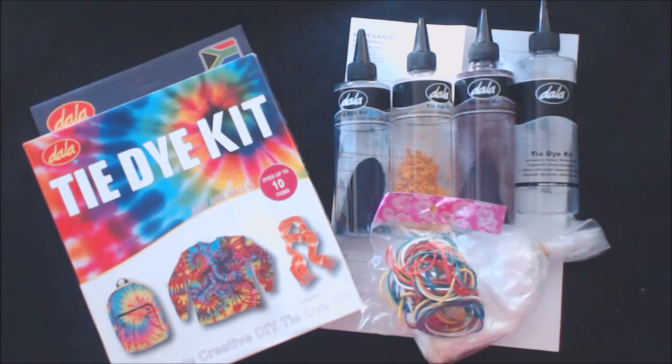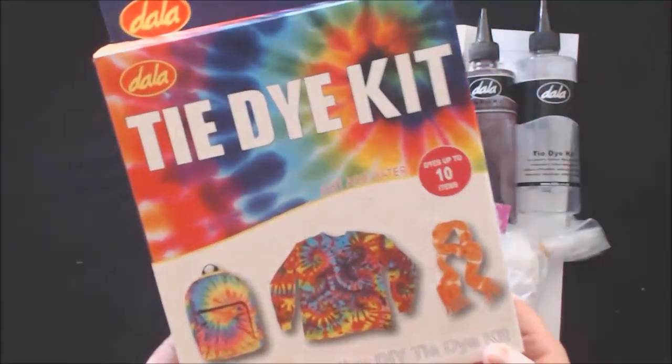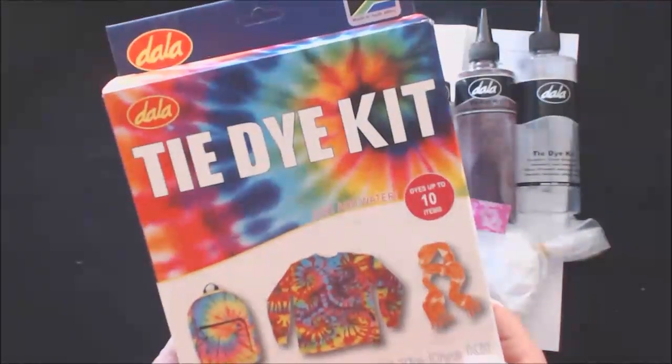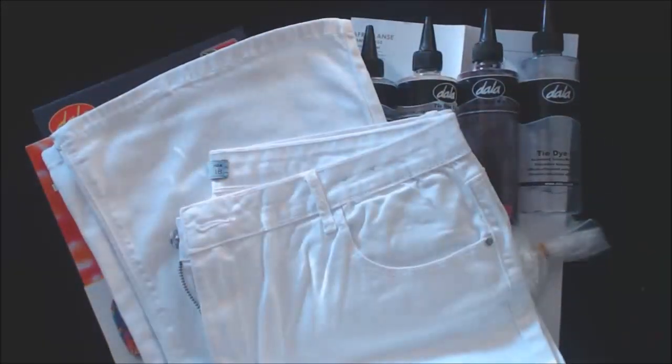I'm very excited today because I am going to play with Dala's Didaiki. However, I am not going to use it in the conventional way. I am going to make myself a pair of boho jeans with this white denim I bought.